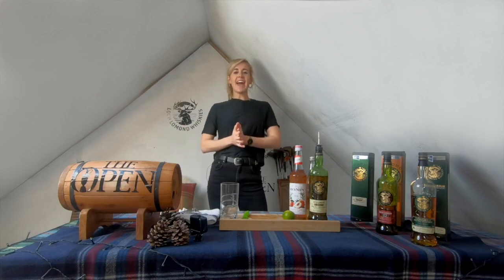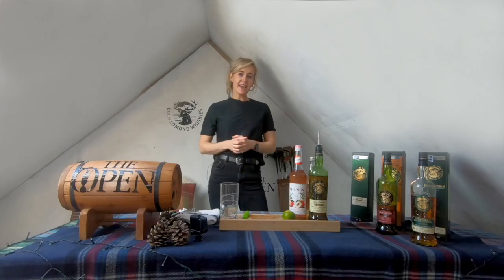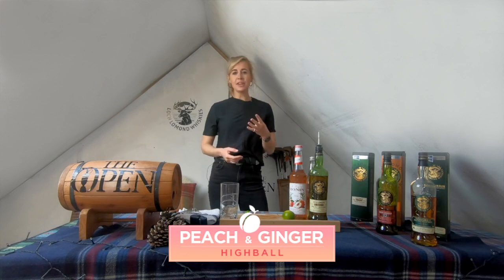Hi everyone, Iona Steven here again. I hope you enjoyed the lemon pie ball. I certainly did, and I thought after Lough Lomond whiskeys recently posted another cocktail, I may as well give that a go as well. Here in my special lockdown bar, and this time it's the peach and ginger highball, which has four ingredients.